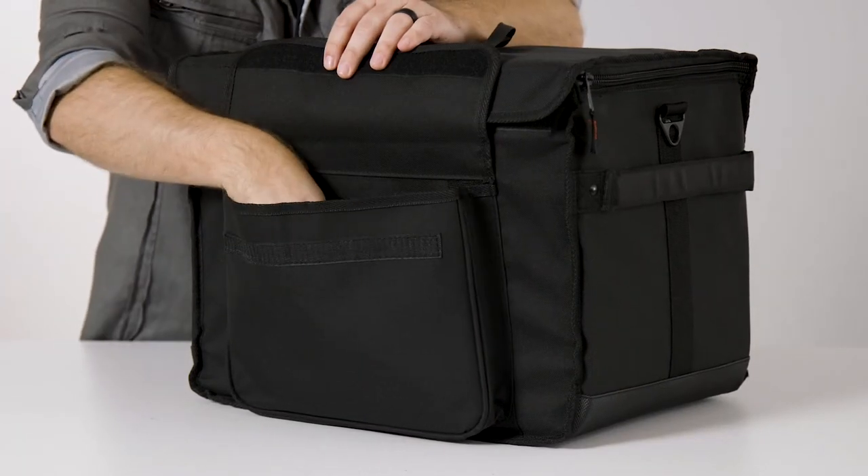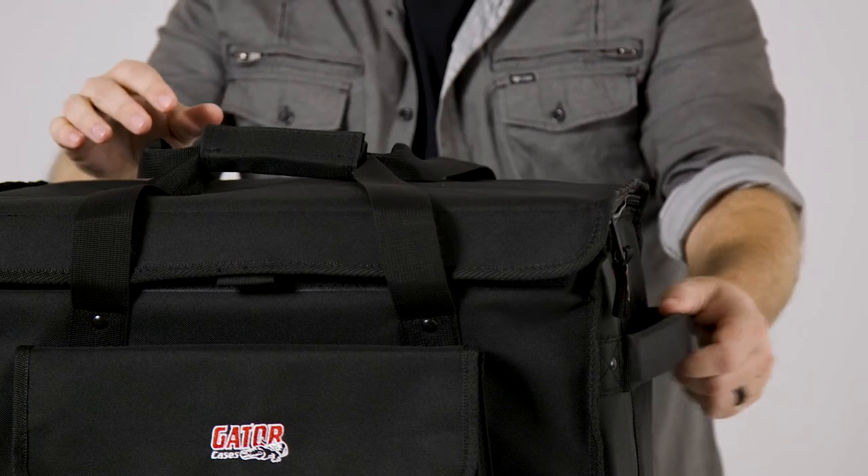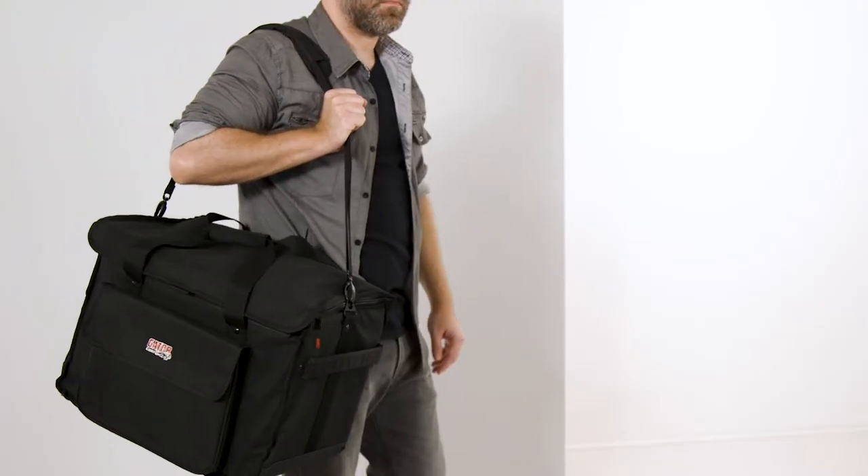A large exterior storage pocket is perfect for holding the speaker cables and other accessories. Nylon handles on the top and sides, as well as an adjustable removable shoulder strap, are included to make carrying the bag easy.